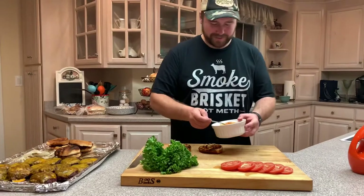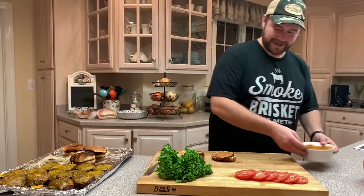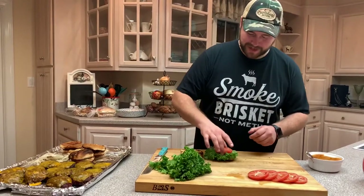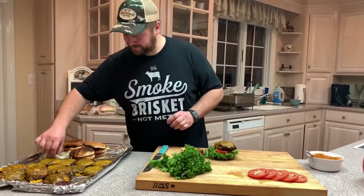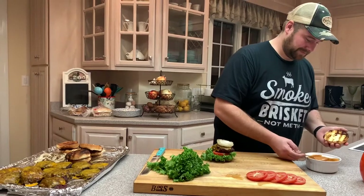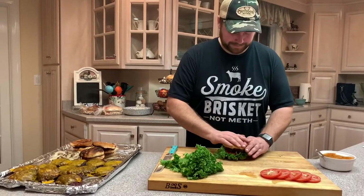Alright, time to assemble. Bun, sauce — just barbecue and ranch — lettuce, tomato, patty of your choice, onions, and more of that bomb sauce.